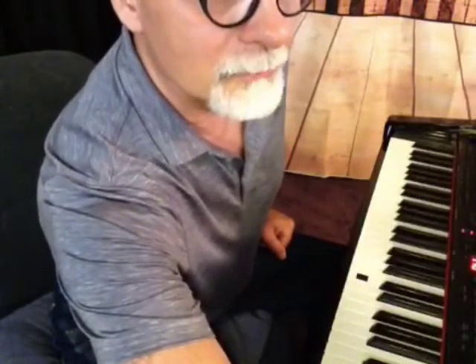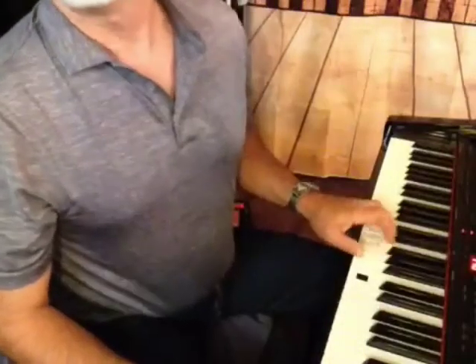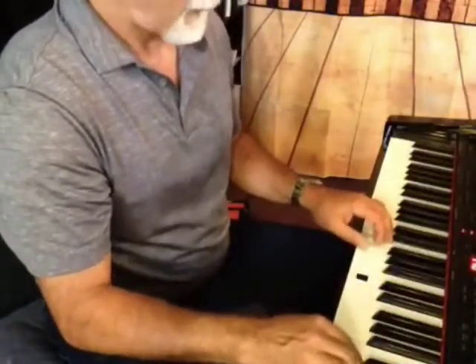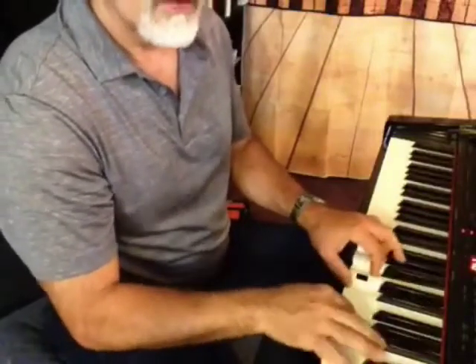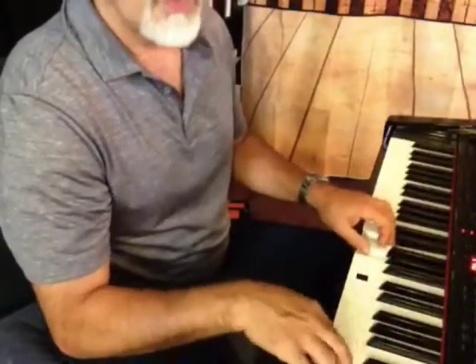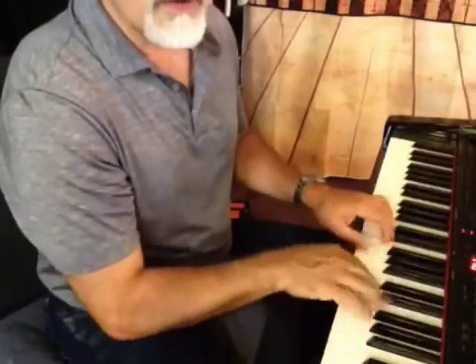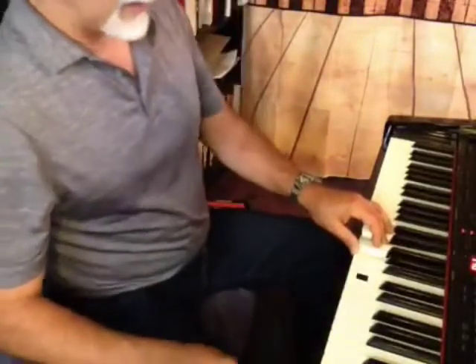I'm going to do that with a swing feel — medium up-swing — using C, A minor, F, and G. So I have C, A minor, F, G. This is just exploring the steps having already taken those earlier steps to scale the chords. Here's C, G, A minor, and F — the first four chords in Let It Be.